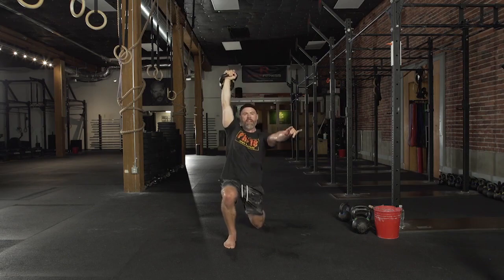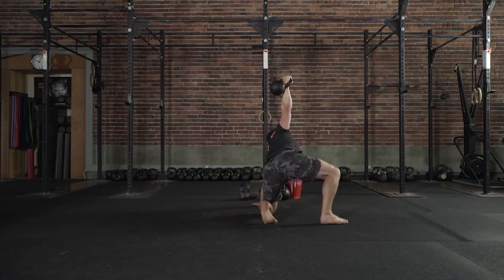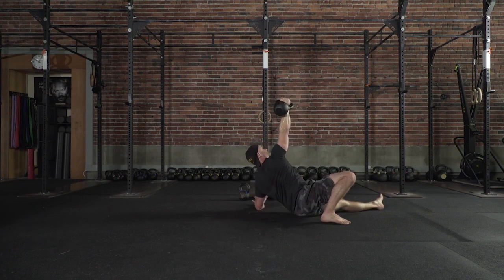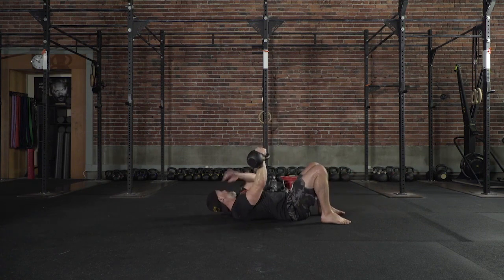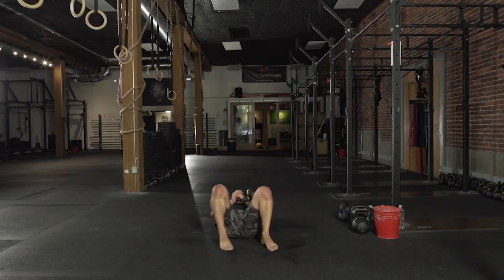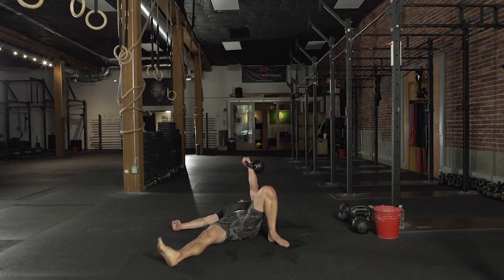Big step back. Pull it in. Nice leg sweep. Stacked and packed. Drive it around the head and other side. Press up. Drop.